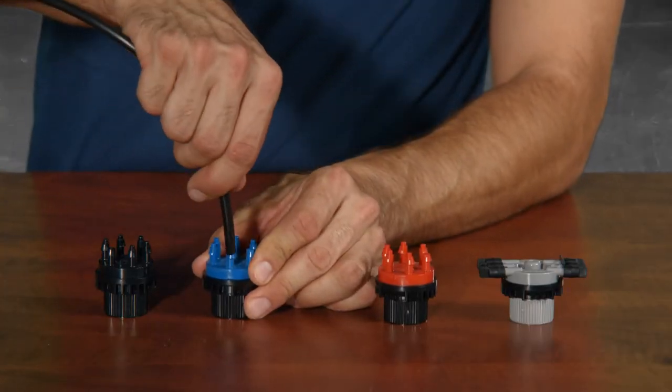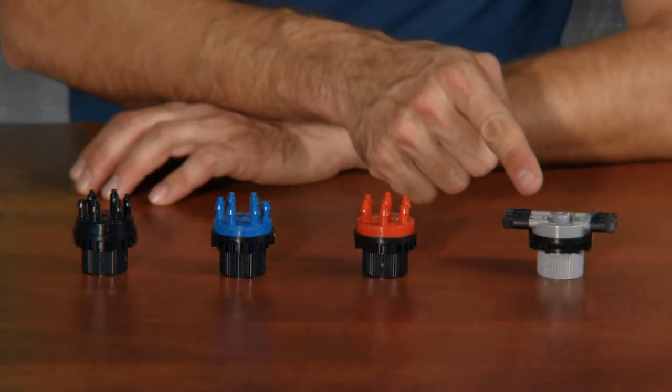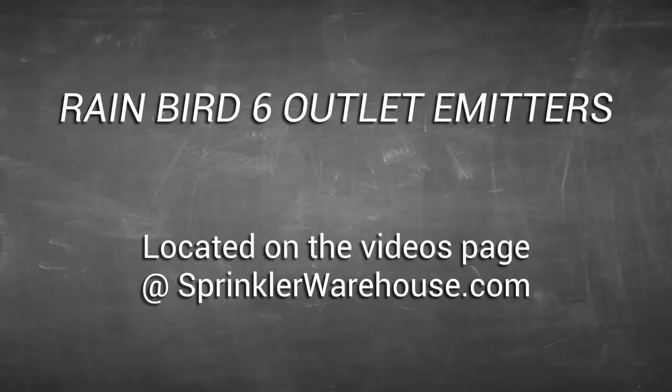In this video we used the barb adapters that came with the kit, but another option would be to use one of the six-outlet Zeri bug emitters or a six-outlet drip manifold. We'll discuss these options in another video.